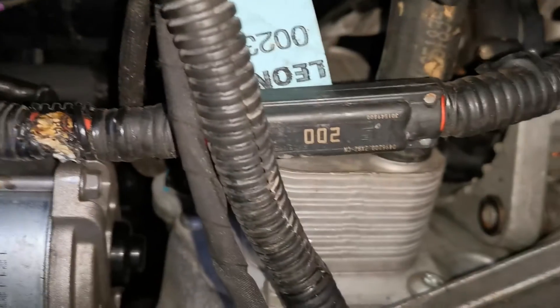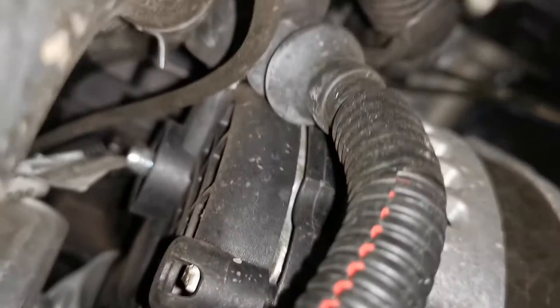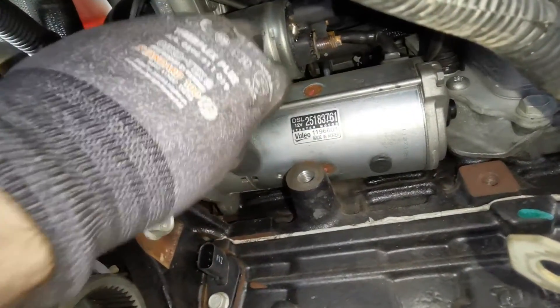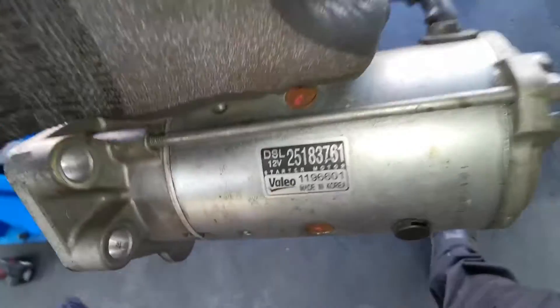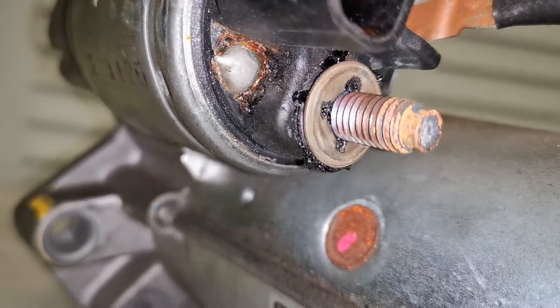To get at that starter we need to remove the transfer case. I have a step-by-step guide on that in a previous video — a transfer case failure on a Captiva — which I'll link in the description. Once the transfer case is out of the way you have clear visibility to the starter. The starter is held in by two bolts on the lower side, and then the inner bolt which is trickier to reach. There's also a cable routing clip at the top that needs to be pushed back before you can remove that bolt. Once those three bolts are out and the battery is disconnected, the starter motor comes out.